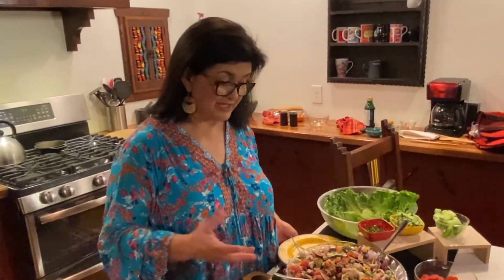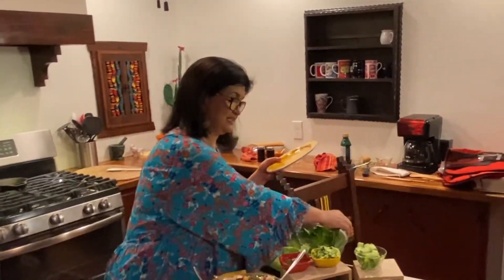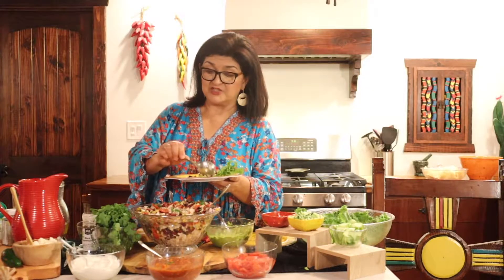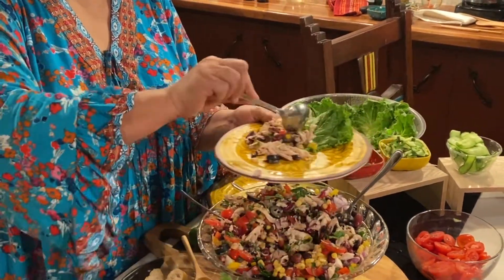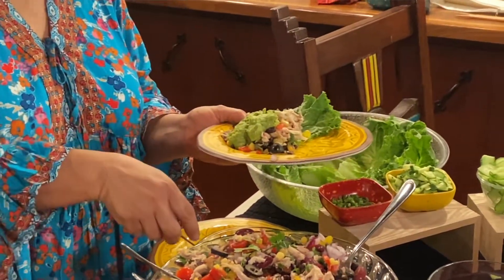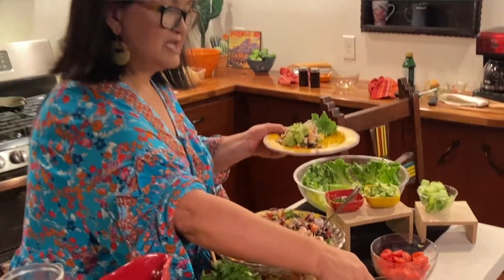You also have the option of using salsa, either homemade or purchased. Now we're going to go ahead and serve it. I'll get a leaf of green leaf lettuce and put it on the plate. You can add the salad dressing and let it marinate for a couple of hours, or serve the dressing on the side. Let's put our avocado first — I just mashed it with salt and garlic powder for a simple guacamole.